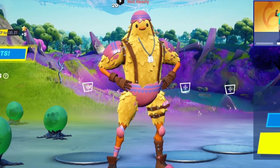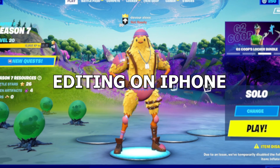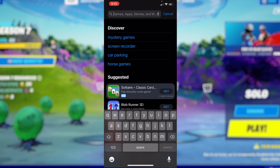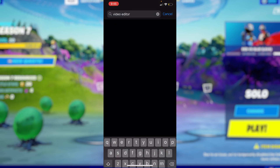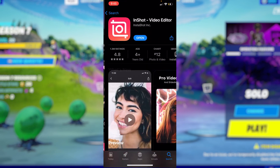Yo, what is up everybody! Today I'll be making a montage using InShot. It is a super popular app when it comes to editing on iPhone, and one day I was just looking for new video editing apps on the App Store, looked up 'video editor,' and went through all of them — the third one down was InShot.